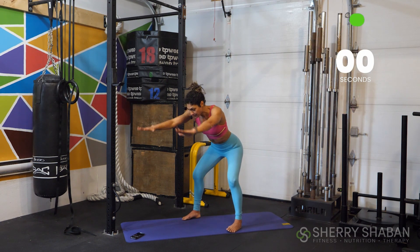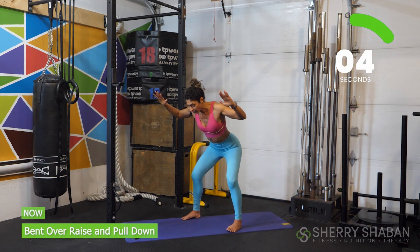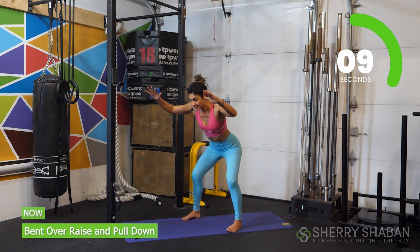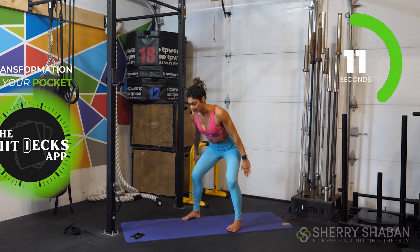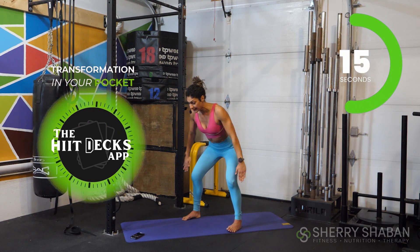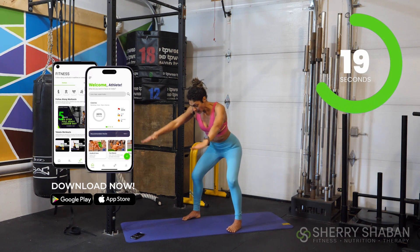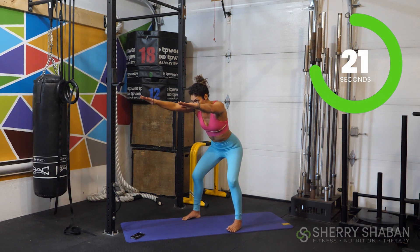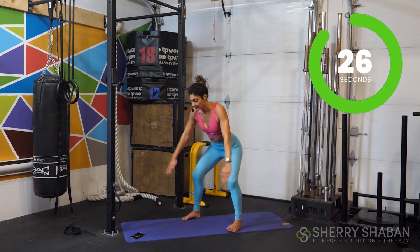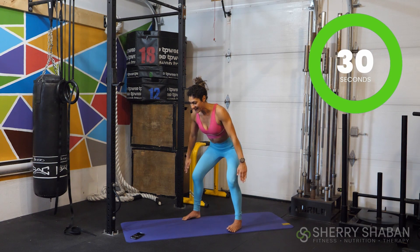From here, bring the arms down and come all the way up — down, up. Shoulder blades back and down. This is the final sprint — you got this. Slow it down just a little bit to get more tension by slowing it down. Ten more seconds. Come on, stay here with me. We're almost there. Three, two, one — and break.